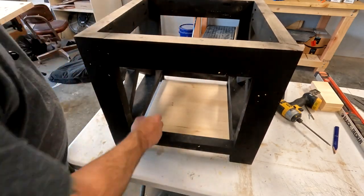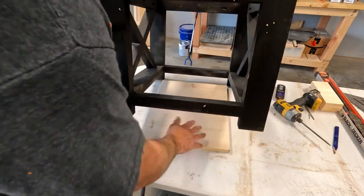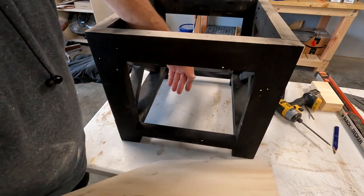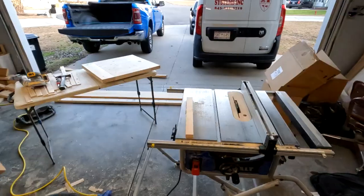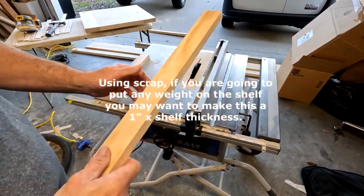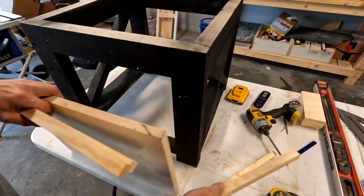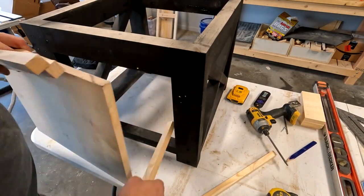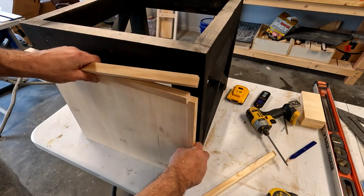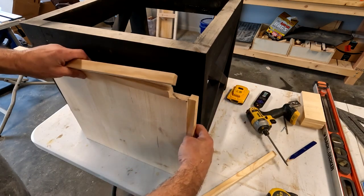I'm going to measure the thickness and put a cleat on here so the shelf sits on top of the cleat. If you want to use pocket screws instead, just flip the shelf over, put pocket holes in it, and pocket screw it to the frame — but I prefer cleats. I'll take my scrap wood left over from the shelves and cut a couple of cleats. These just fit on the bottom and the shelf rests on top. I'll cut them just a little bit smaller than I need — about a half inch shorter than the actual board width.